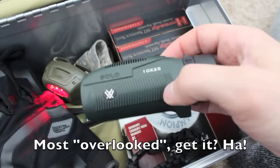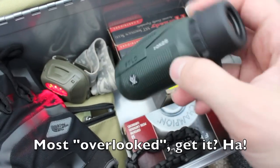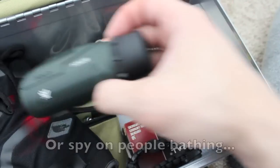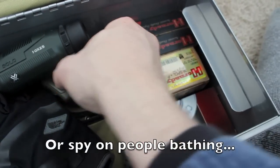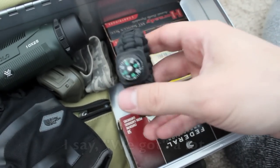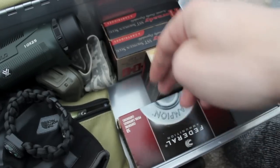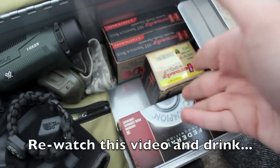...monoculars or binoculars. This will help you look downrange to see if there are zombies in the area you're heading to. We also have a paracord bracelet with a compass on it.